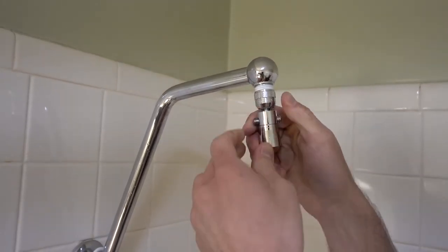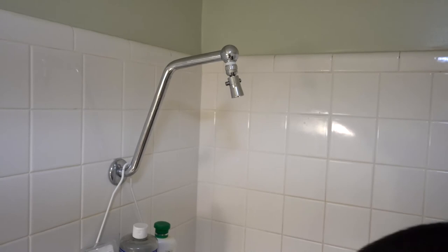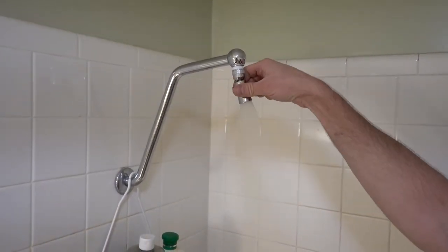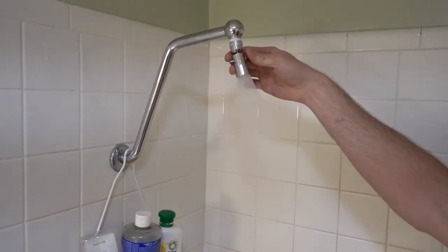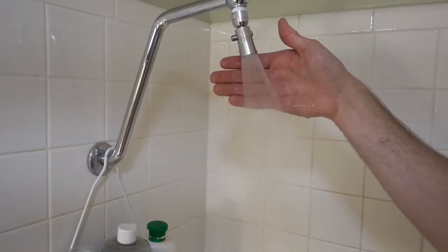Now let's turn this bad boy on and see what happens. It shuts the water off. As you can see there's plenty of water flow and it's got great pressure.